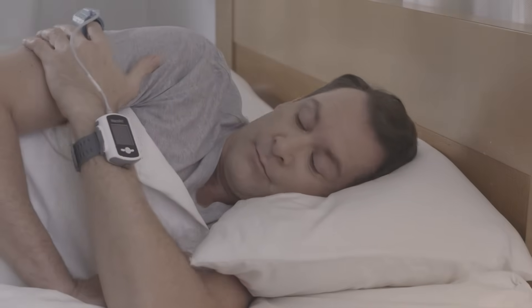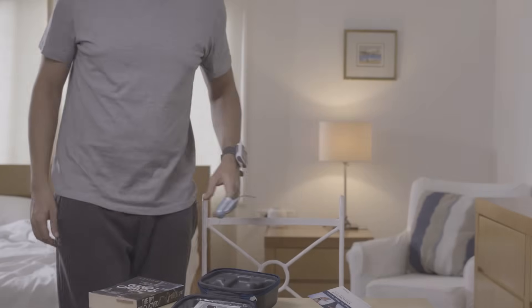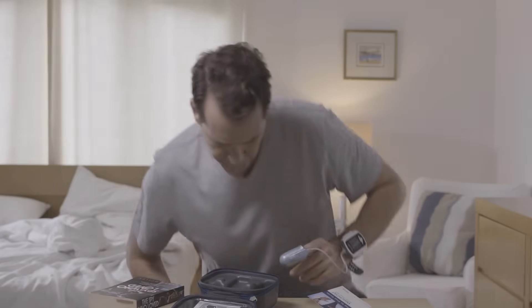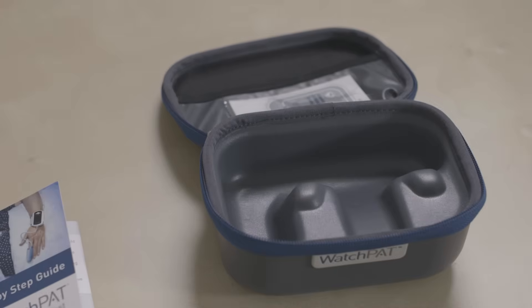And good morning. Remove the probe from your finger and remove the device from your wrist. Please note, WatchPad cannot be turned off. Now, return the device along with the probe to the case.